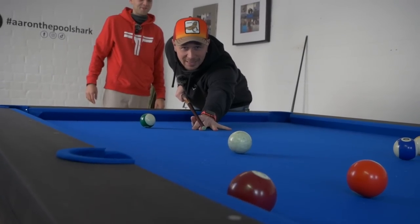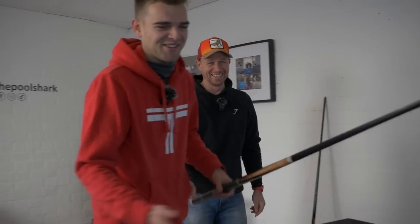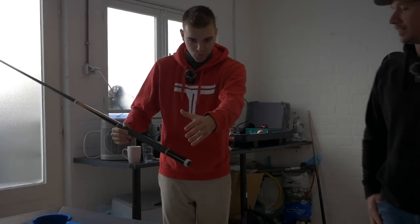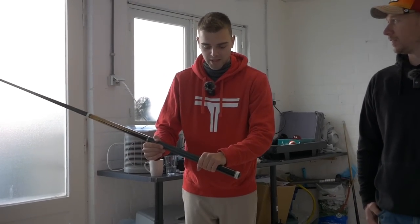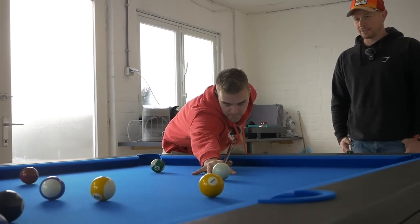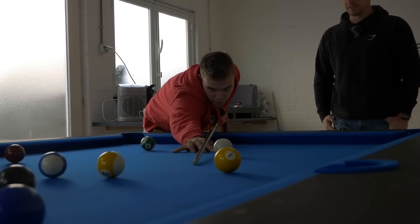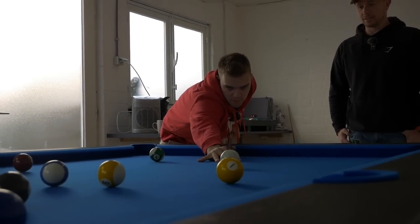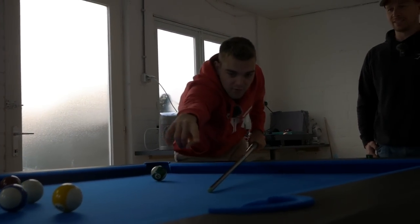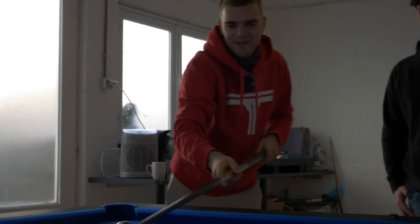That was a pretty good attempt, to be fair. It was pretty good, man. I'll try and demonstrate it to you. Basically, you take one step back, one meter from the table. You look at it, you step in, and you have the pool stick against your chest. Look at what the pool cue does — it goes all the way to the bed of the table. And when I play, you see the tip of the cue is going on the table. So let's try that.